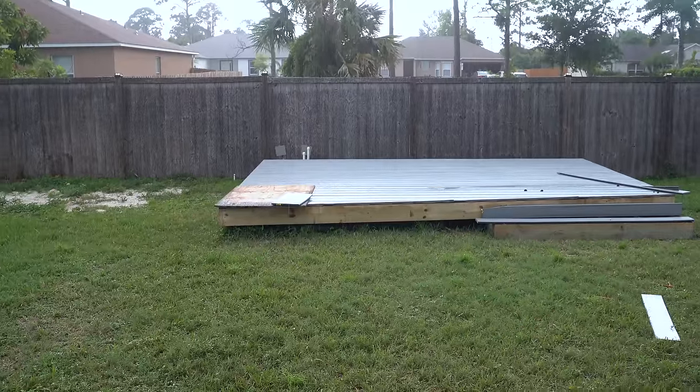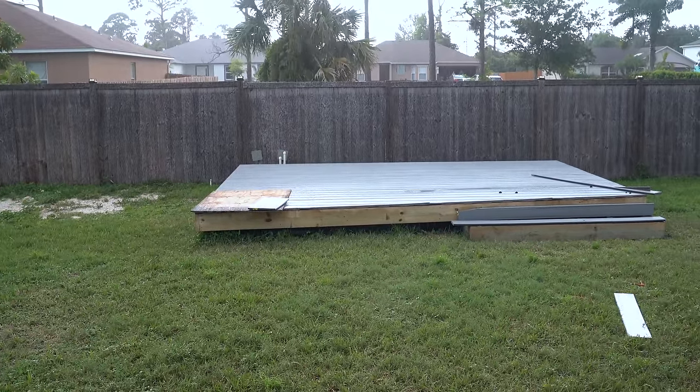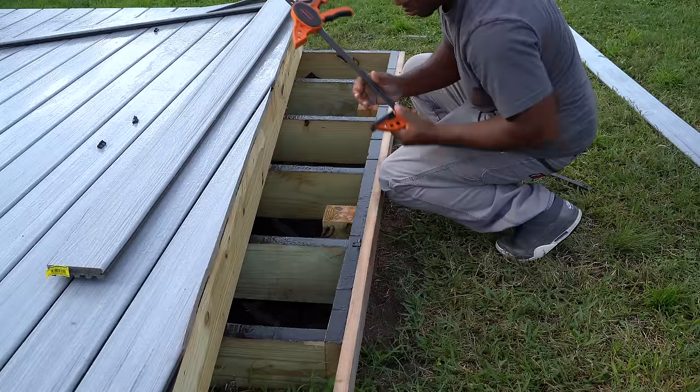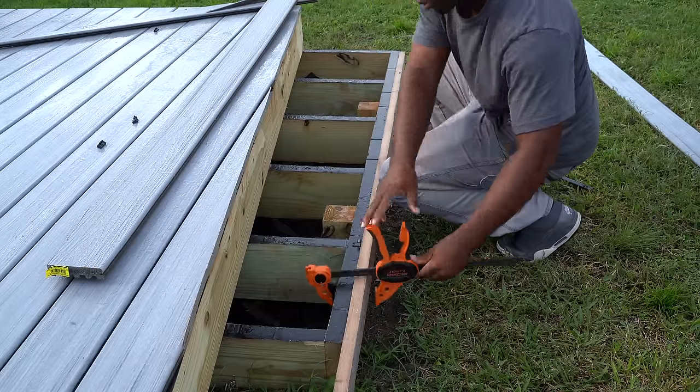From start to finish, there wasn't a complete day that I spent working on this deck. It consistently rained on and off, so even tackling the smallest thing on this deck was a challenge due to the weather.